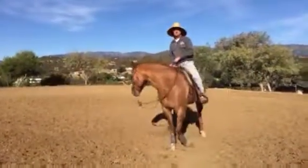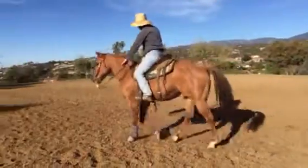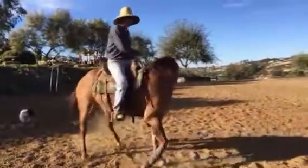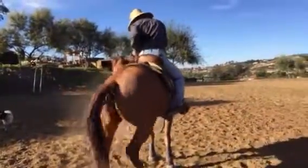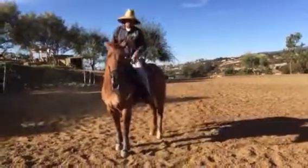That has softened up a hundred percent from two weeks ago. I pick him up here, I take the push out of his face by getting into his feet. See - look, he's giving me that nose. Look at that release there. So what I'm trying to do is reverse his bad habits.